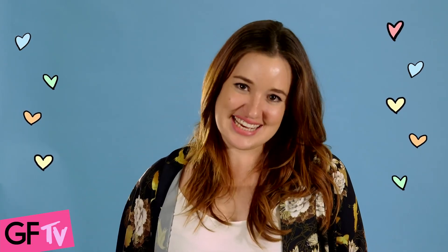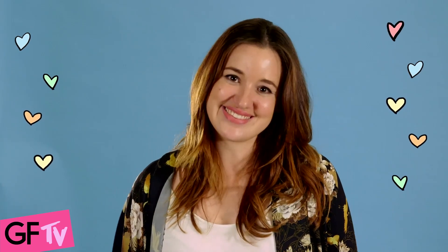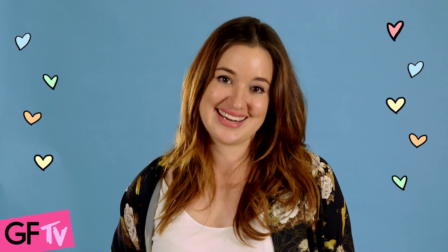Hey guys, welcome back to GF TV. I'm Mel, I'm Girlfriends Beauty Writer, and today I'm going to show you how to do a really cute knotted ponytail. This is an awesome look for going to school because it looks really hard and you'll impress all your friends, but it's actually super easy and it's great to disguise a bad hair day.